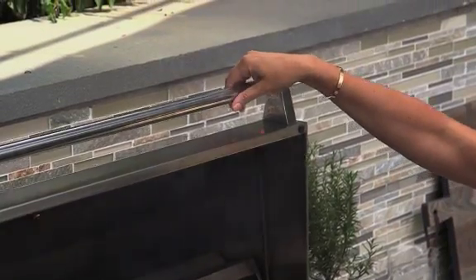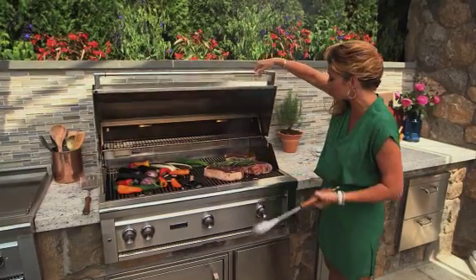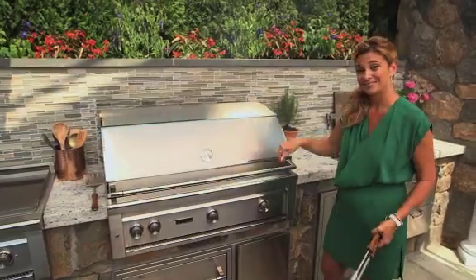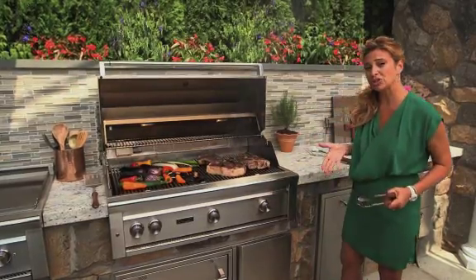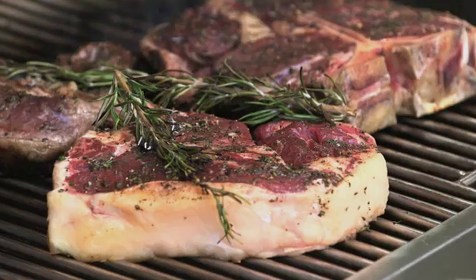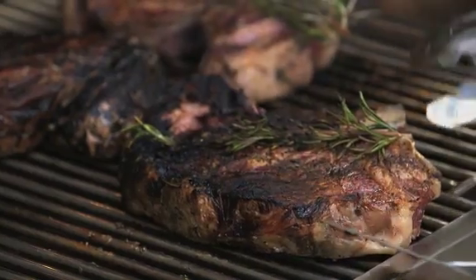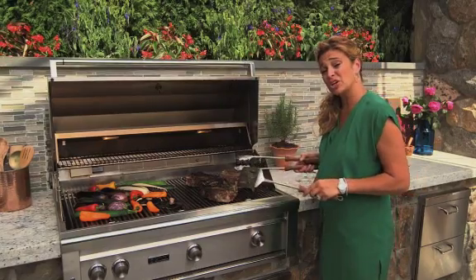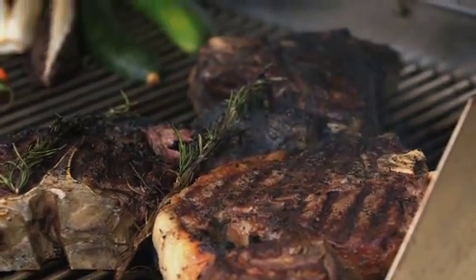Now I'm going to shut the hood — look how light this is. That's because of the Lynx patented spring technology; it absorbs 95% of the weight. You want to cook the steaks until they're well charred. At this thickness, probably about six to eight minutes. Look at that — it's gorgeous! This is going to cook for about another five to seven minutes until the internal temperature reads about 130 for a perfect medium rare.